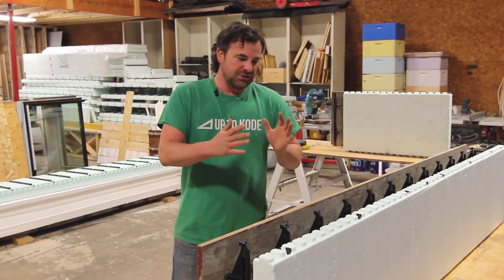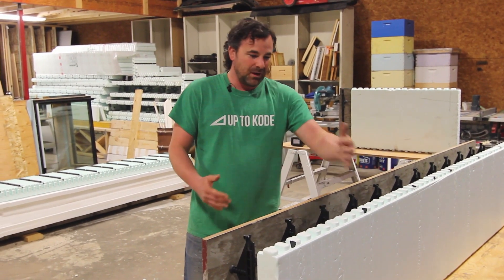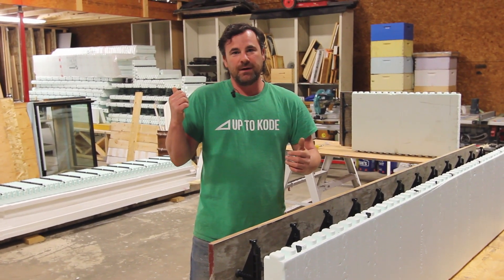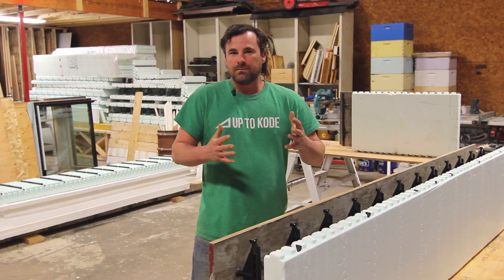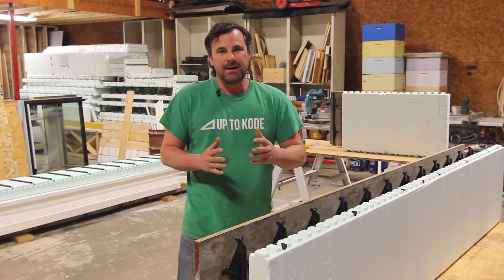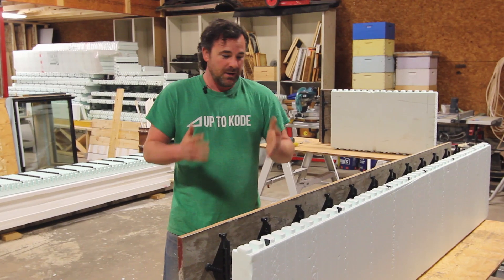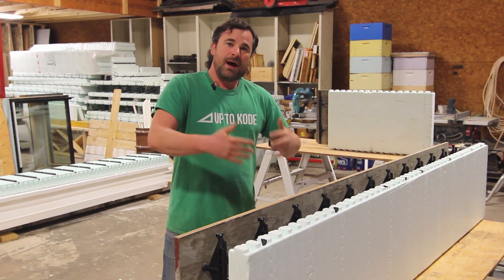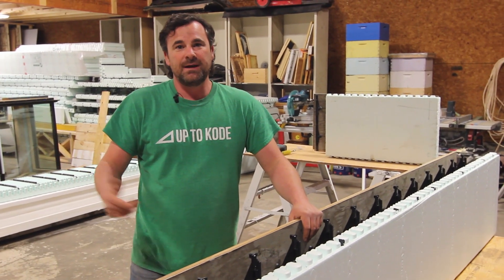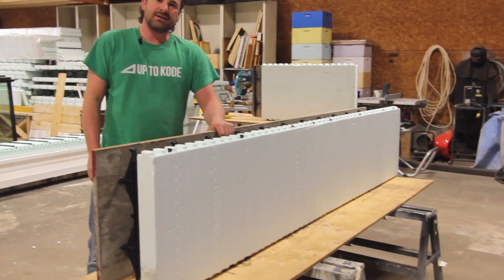The reason we're shooting a whole bunch of videos on this series and the Nadura one-sided ICF system is because we just finished pouring our first foundation with it, and when we were looking for information on tips and how to form it properly, we couldn't really find any. There's barely any photos and no videos of it. So today we're going to show you how to assemble it, and we have a ton of other videos shooting as well.